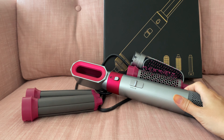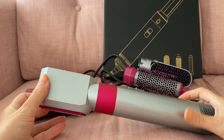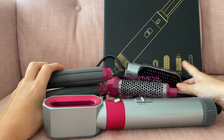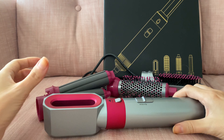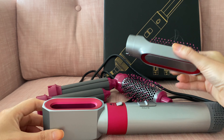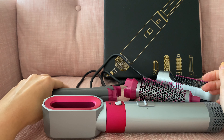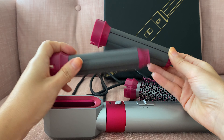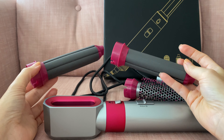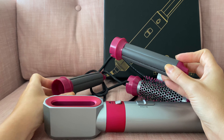First of all, this looks pretty much exactly like Dyson. It has five different attachments: a dryer, a straightening brush, a smoothing brush, a curling brush, and the most intriguing ones — these attachments that are supposed to curl your hair. I've seen lots of tutorials and I was very fascinated by how it all works.